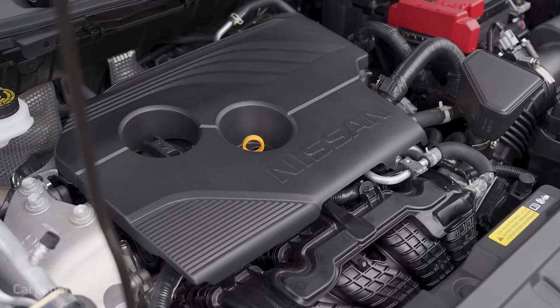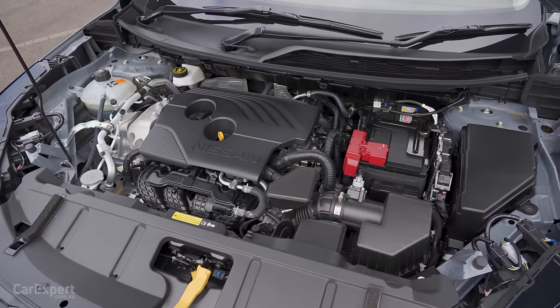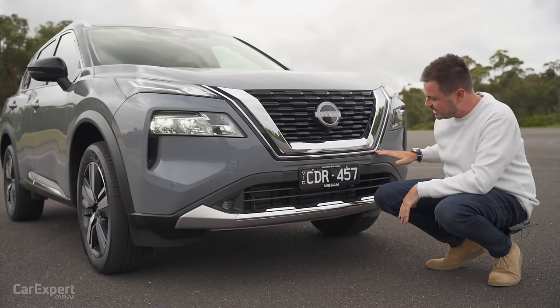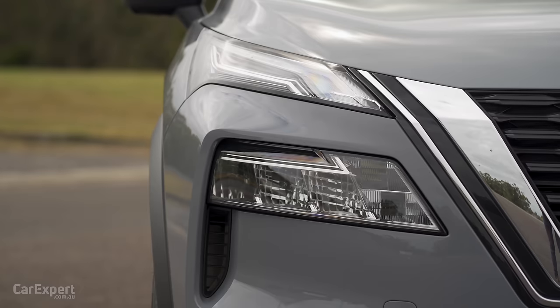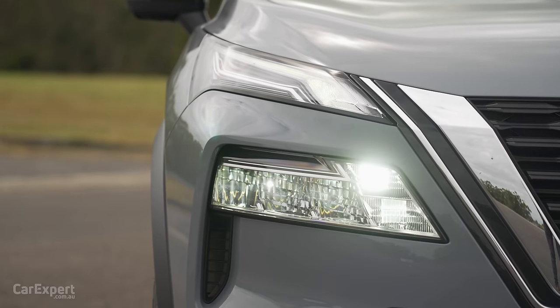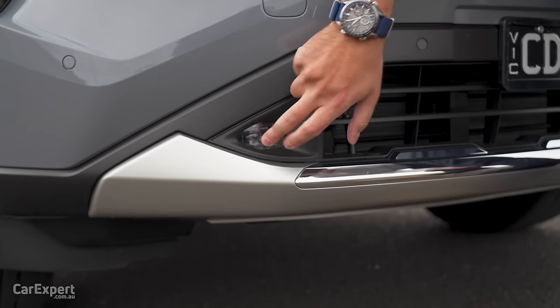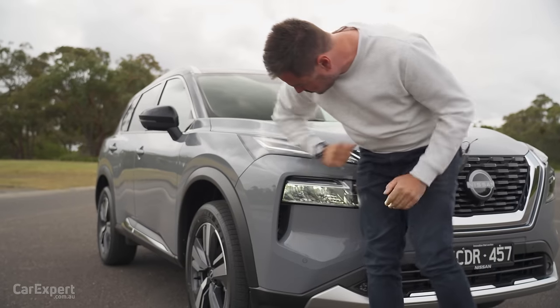Under here you've got a naturally aspirated two and a half litre engine — the same as the Outlander — so we'll see how that performs when we go for a drive. Big grille there, Nissan logo with chrome around the outside edges, and then this black section down the bottom. Over here on the headlights, you have a set of adaptive matrix LED headlights. The actual headlight cluster is down the bottom, fog light down here, and then a little bit of aero as the air flicks through to the side.